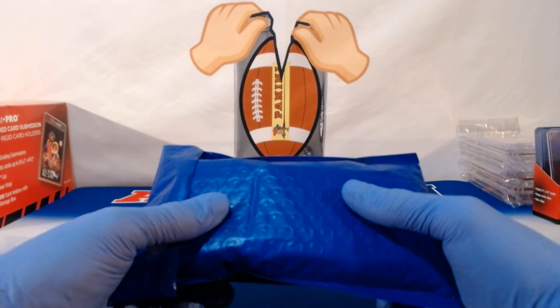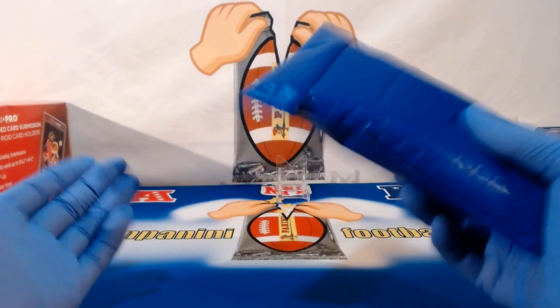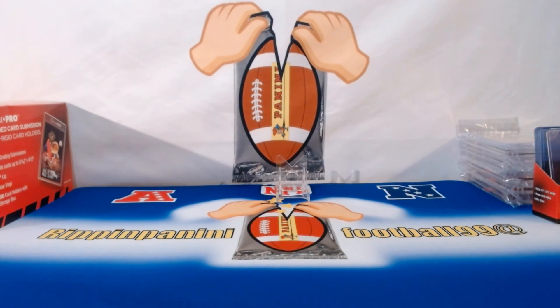I will be putting bubble wrap around all the packs of cards in the boxes as well. Thanks for checking out the video — if you did, please like and subscribe. Thank you once again.